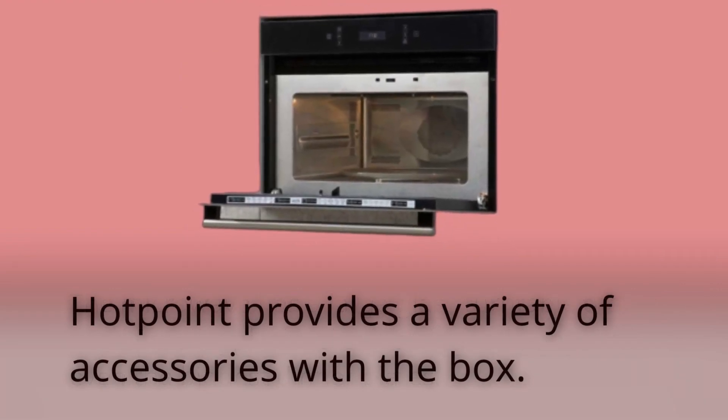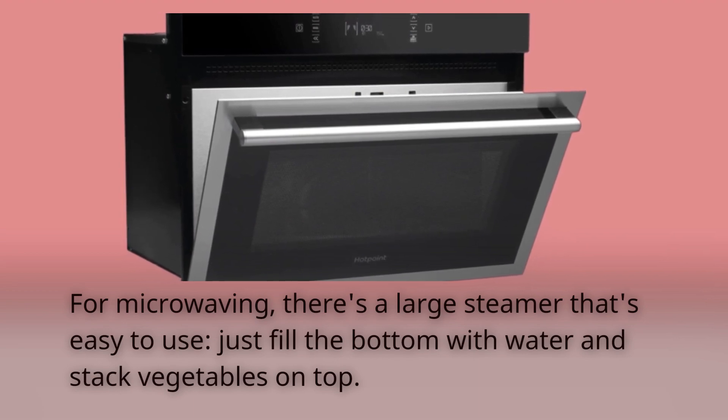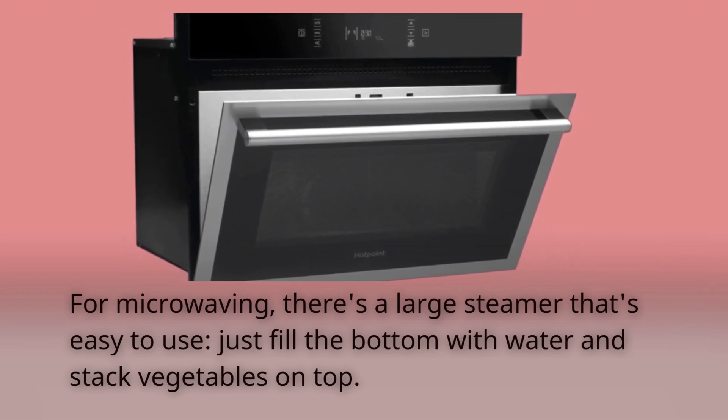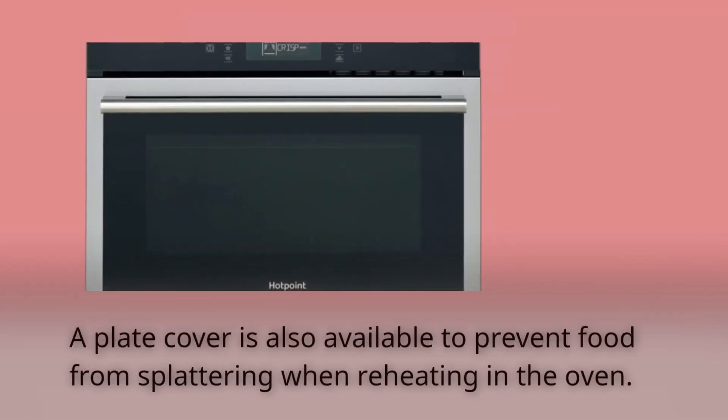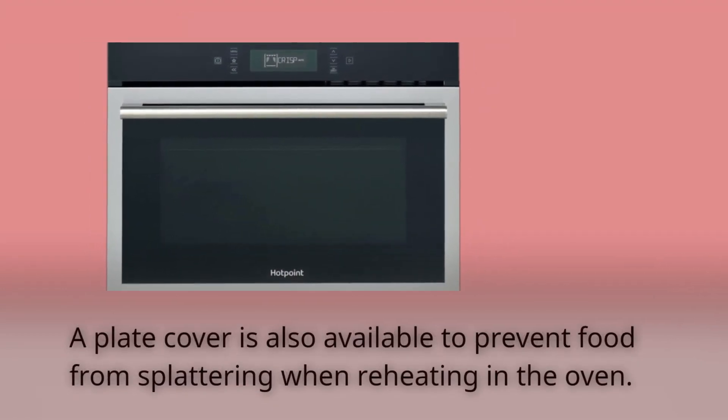Hotpoint provides a variety of accessories with the box. For microwaving, there's a large steamer that's easy to use — just fill the bottom with water and stack vegetables on top. A plate cover is also available to prevent food from splattering when reheating in the oven.